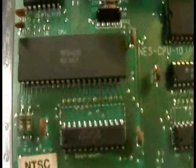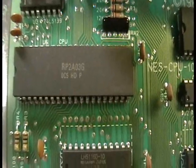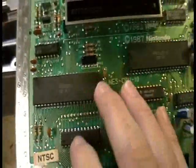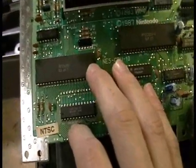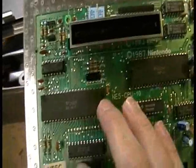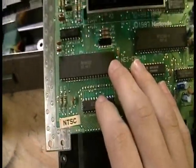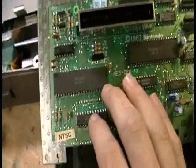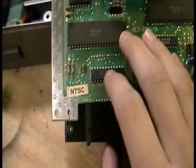Alright, this first chip right here is the RP2A03G — that is the main CPU for the NES. This was a 6502 variant, and the company that made this, Ricoh I believe, took out the 6502's binary coded decimal mode. I'm assuming that's some sort of addressing mode; I'm not quite sure what that meant.